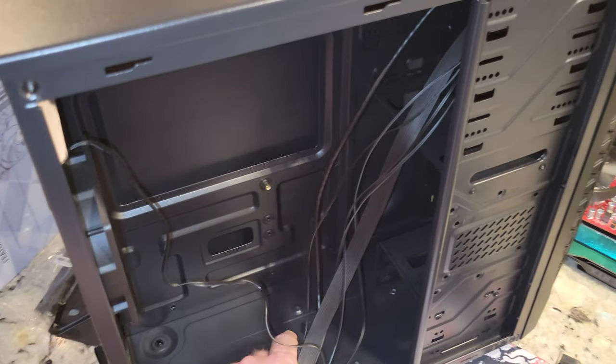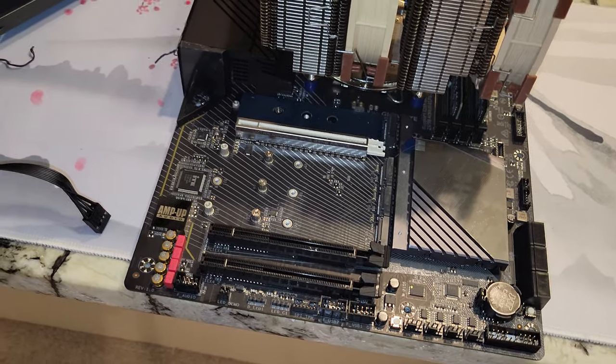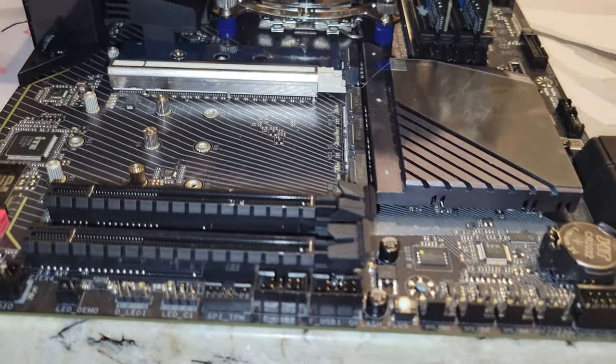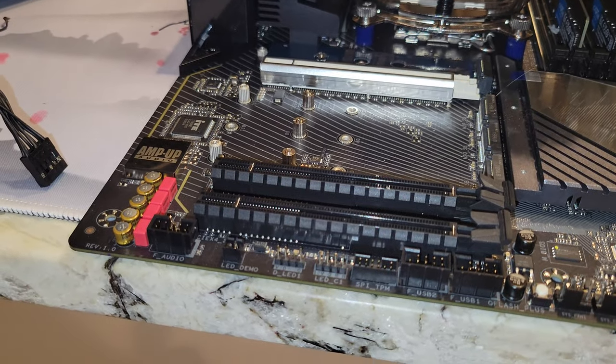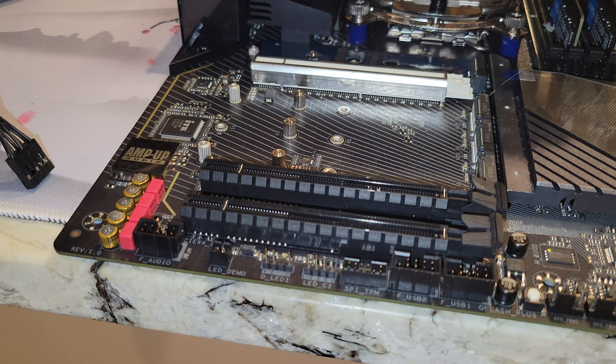In this part of the video, we're going to take a standard case and show you where all the connectors go on the motherboard, as well as the power supply connectors we need. I wasn't really going to talk too much about installing graphics cards, but maybe we'll drop one in there at some point.